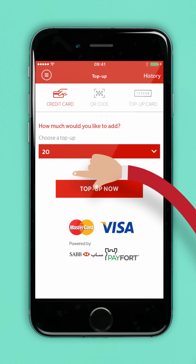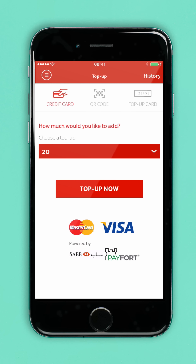This is where you can choose whether you want to use your credit card or a top-up card. If you'd like to top up via your credit card, just choose the amount you'd like to top up and then tap top-up now. Then just fill in your credit card information and follow the instructions.